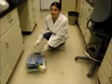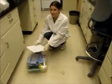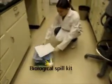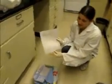So Kelly, where did you find the kit to clean up the spill? I found it in this drawer right here. Okay, and what's inside the kit? Inside the kit is a piece of paper telling you what's inside of it.